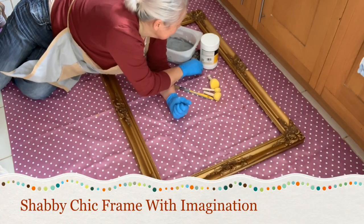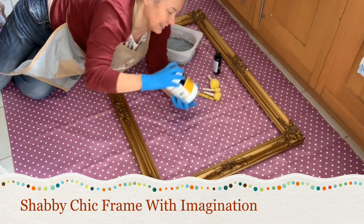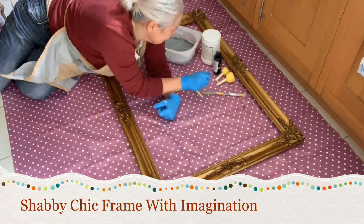Hi, Mandy Jane here. Today I'm going to show you how to revamp a frame. So we have black acrylic paint, we have some white gesso, some sponge daubers and a paintbrush. Let's go!